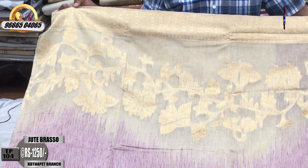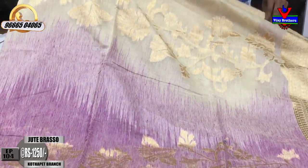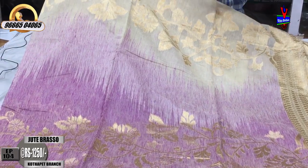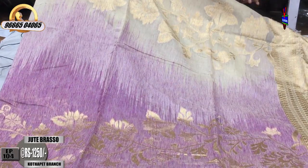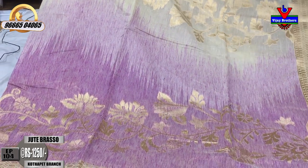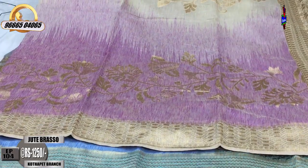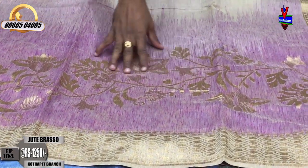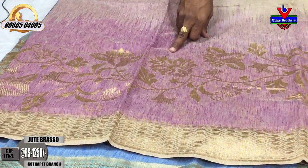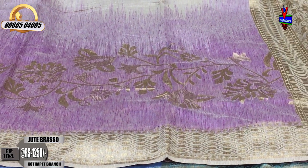This is the cream color shade. We have a border with 2 inches and two color shades. We have a cream color shade with a gold color brasso design. We have a border with a saree and a light purple shade with a gold color thread and brasso design.